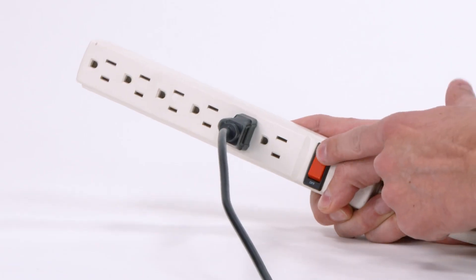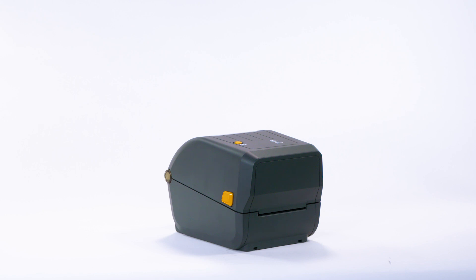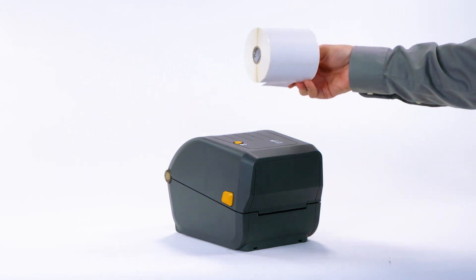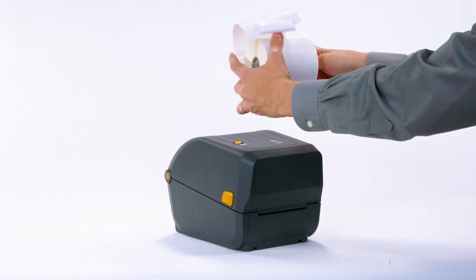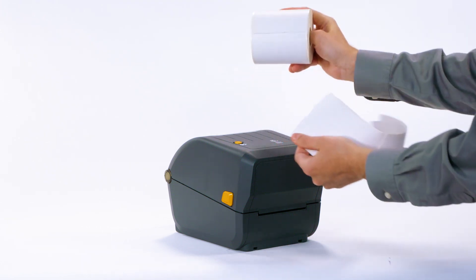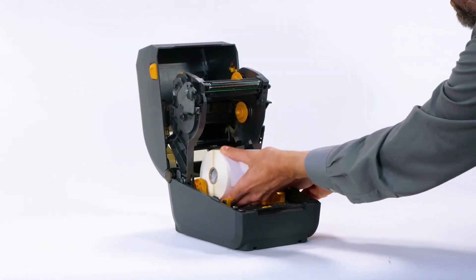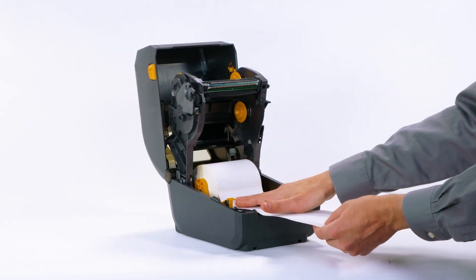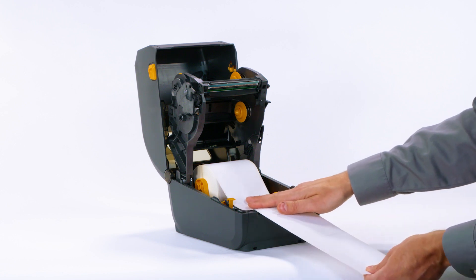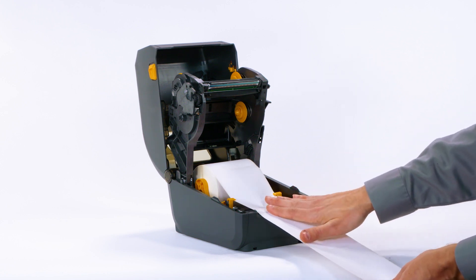Turn on power. Step 3: Load media. Prepare your supply media — remove the outside wrap from the media roll to prevent contamination. Place the roll on the holder. Push the media under the guides. Align the sensor near the center.